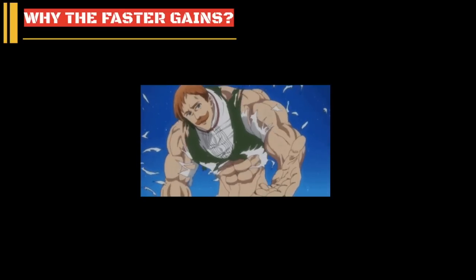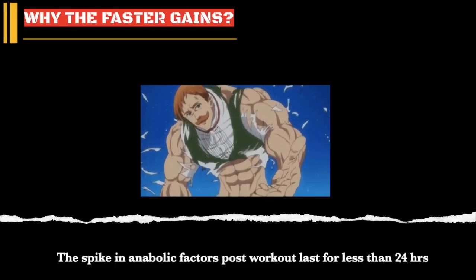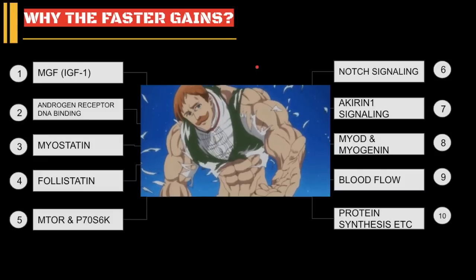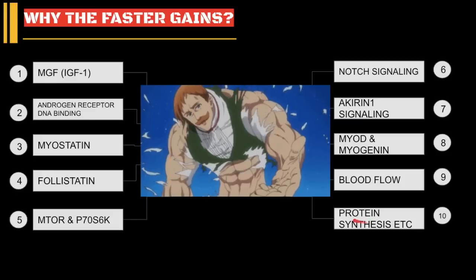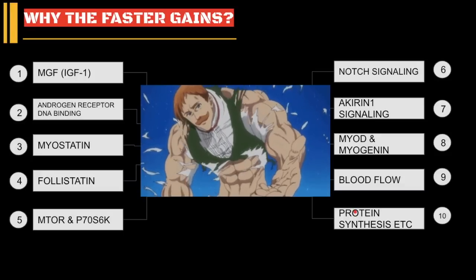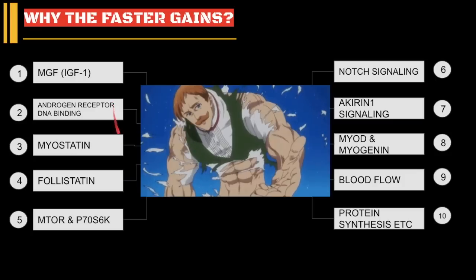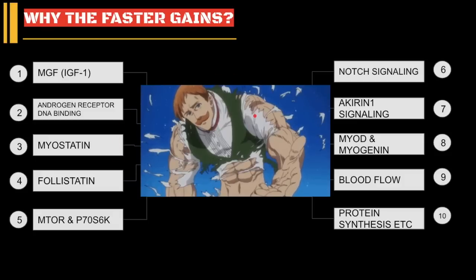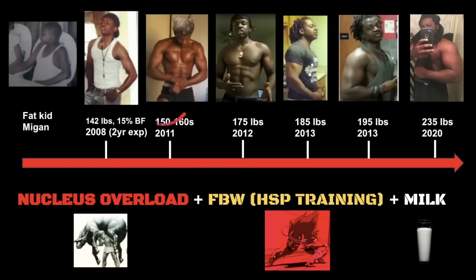Why does Nucleus Overload work so well? The growth factors that emerge from training have a very, very short half-life, especially once you make it past the newbie stage. The protein synthesis response from training — when muscle is actually being built — is an extremely short duration: about 12 to 16 hours if you're a very trained individual. That's why steroids work so well — they allow you to keep all these factors elevated for an extended period of time. Most of you are not on steroids and don't have elite genetics, so you have to manually keep your growth factors upregulated, which is why high frequency and high weekly volume is so important.